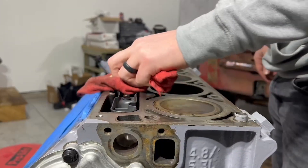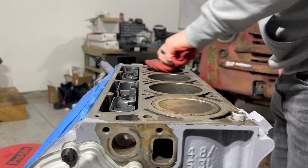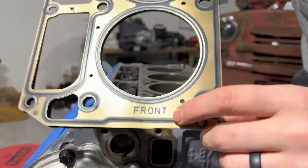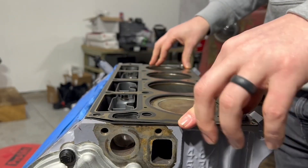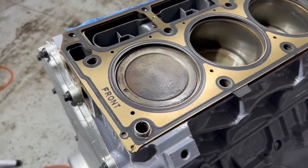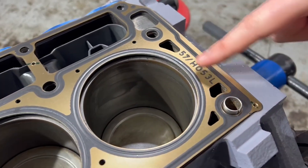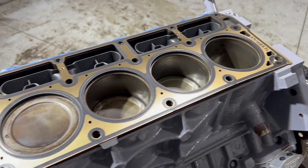Next we want to wipe our surface off, nice and clean one last time. We have our front to the front. Some gaskets aren't labeled, or it says 'this side up.' If they're unlabeled, just ensure that the few extra ports on the rear of the block aren't covered before you finish installing your gasket.